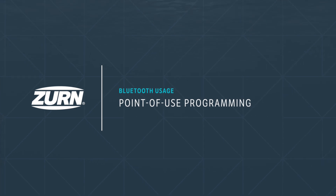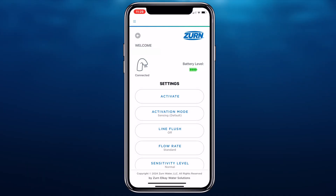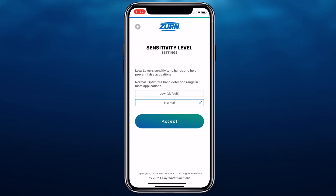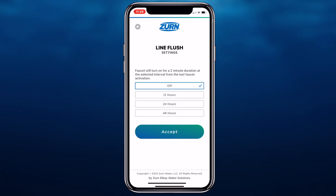Point of Use Programming. You'll find the Zern PlumPro app is a real time saver. Through the app, you can check the faucet battery level, change the sensor sensitivity, and adjust water metering and timeout settings, all without needing to go under the sink or handle electronic components. You can even use the app to set up a regular line flushing schedule and adjust it as needed to minimize stagnation during periods of restroom inactivity or comply with thermal or chemical disinfection flush protocols.